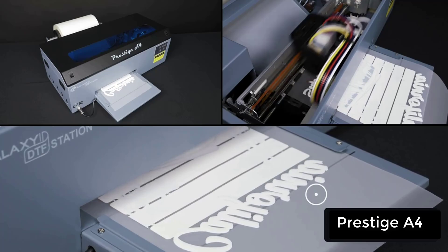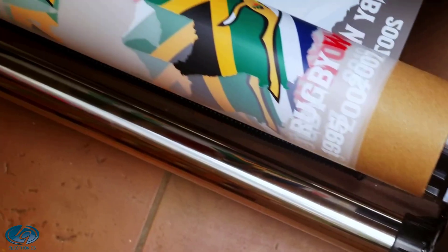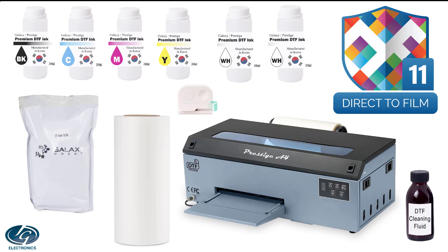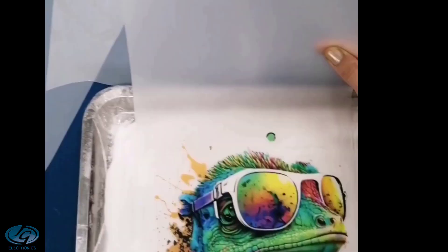This printer takes 5 minutes to print a full color, full coverage A4 page. While the adding of the powder, curing, and transferring takes a maximum of 2 minutes in total. Our systems include the best quality inks and film we can get, along with a high definition powder with a particle size of under 80 microns, to ensure all the fine detail in the print transfers.